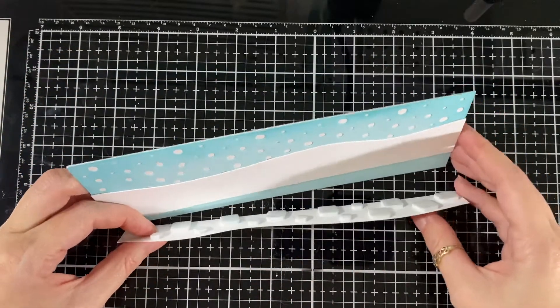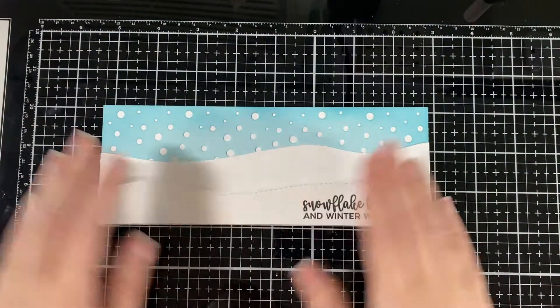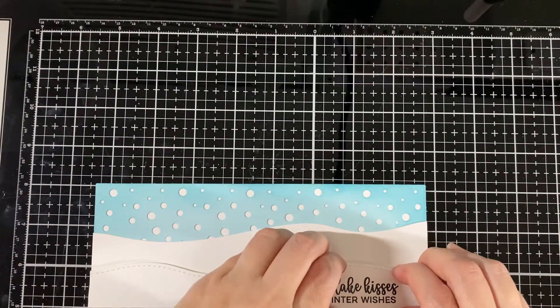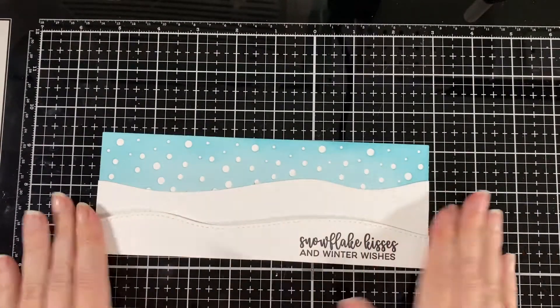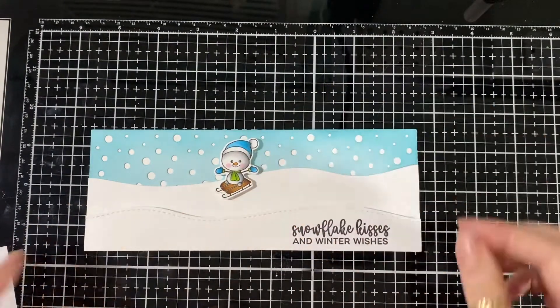I'm going to put some foam squares just for some dimension and put it on the side like that so it's easier to line up. Just making sure it works — play with it a bit and there I have it, all good. The sentiment is from Jaded Blossom — I used one of those sets.